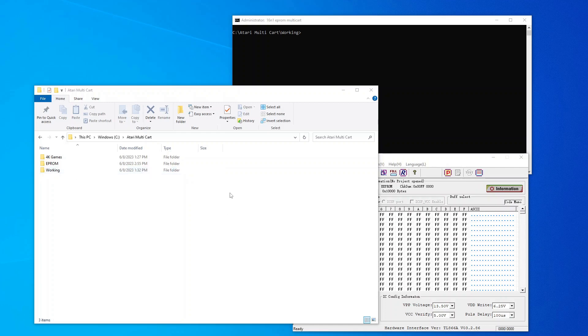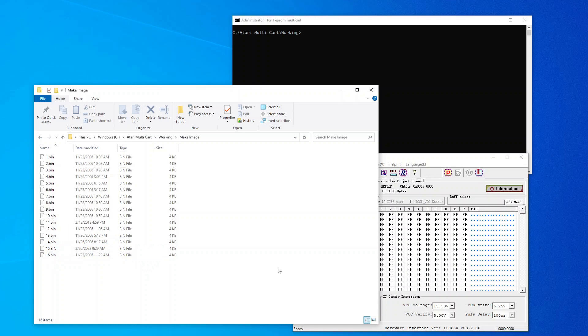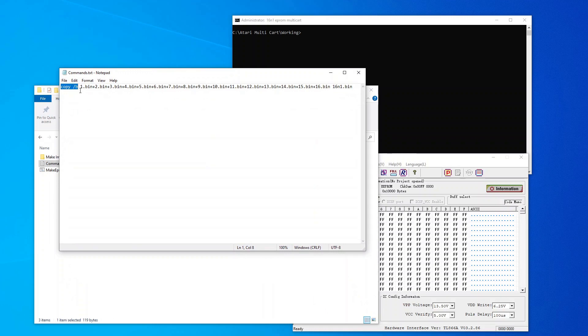Next we need to program our EEPROM. I've got a few windows open here. The first thing before we program it, we need to put our ROM together. I've got a folder here with 16 four-kilobyte games that I'm putting on this cartridge. I've already put them in here and numbered them 1 through 16 — this just makes it easier for myself. You don't have to rename these, but you'll see why in a minute.